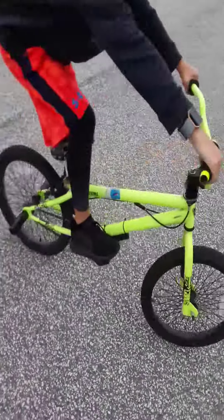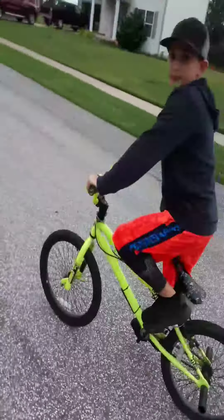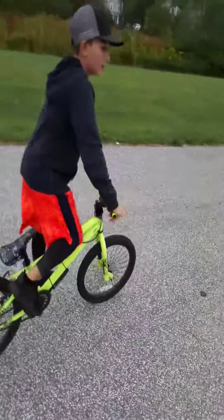And if you guys can't do a wheelie, we have a five-year-old right next to us — show them your wheelie, man. Oh, killing it! And if you guys want to learn how to keep it steady, what I normally do is just turn my wheel left and right.